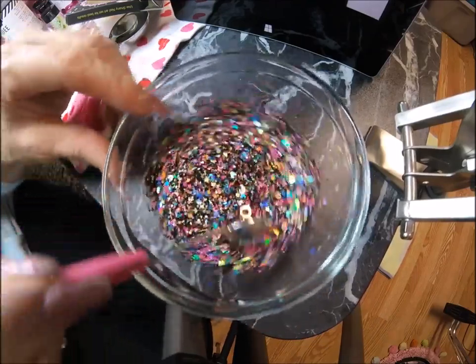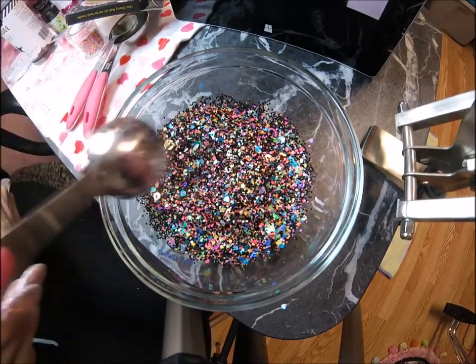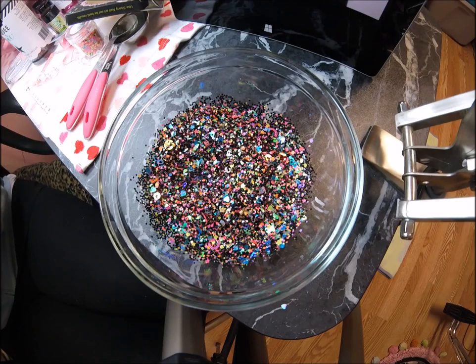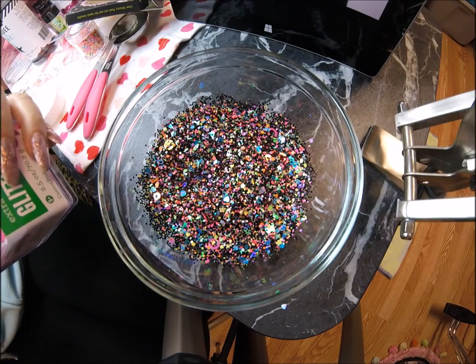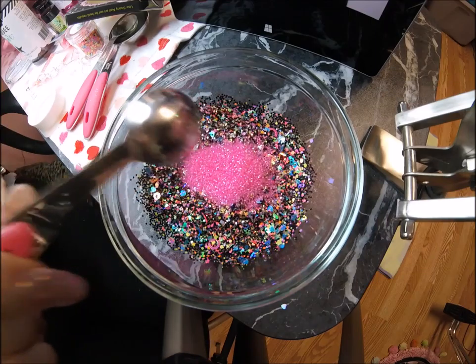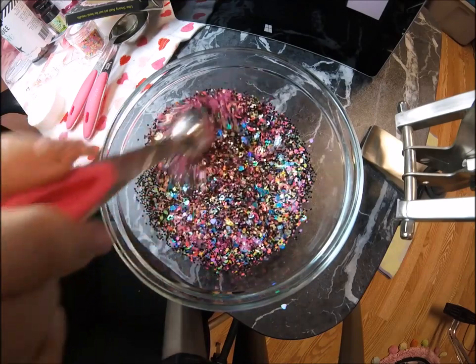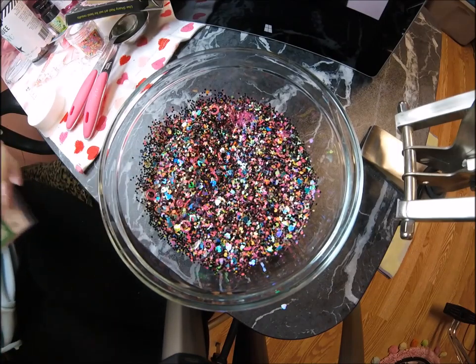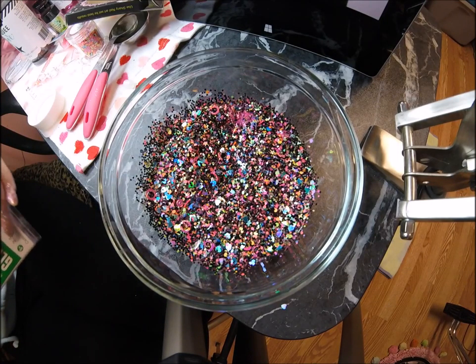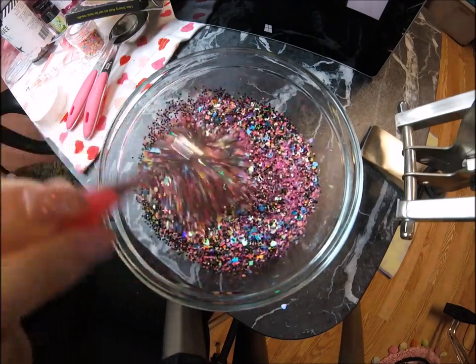Since it's so chunky it'll be hard to mix, I might add a little bit more hot pink. Another half teaspoon of hot pink fine glitter. That's pretty good — actually another half teaspoon of that, so a teaspoon and a half altogether of hot pink fine glitter. There we go, I like the pink.